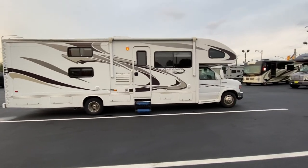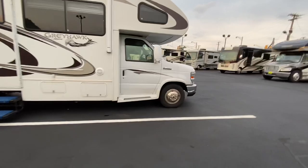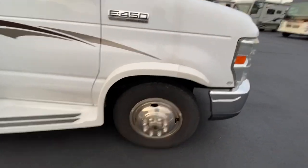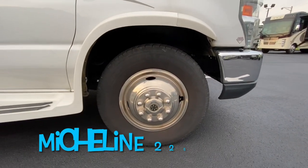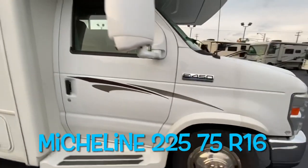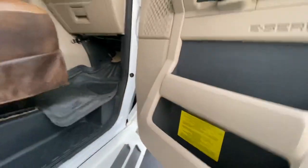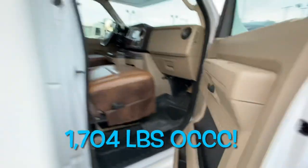So this is a 2011 Jayco Greyhawk, which just traded in today with 20,000 miles. We're going to go over the tires and cargo carrying capacity, do a loop of the outside, and then jump inside. This one has Michelin tires, 225-75R16. Cargo carrying capacity of this coach is 1,704 pounds — not bad.